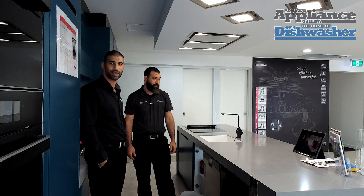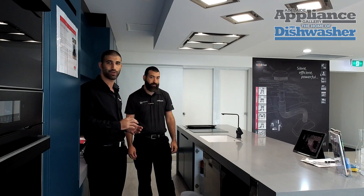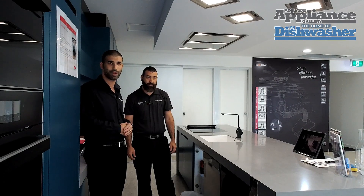Today we're going to be talking about a common scenario that we see in the field with the dishwasher not draining. Everything we're about to show you today is general in nature, so please always follow your instruction manuals and guidance from your manufacturer.